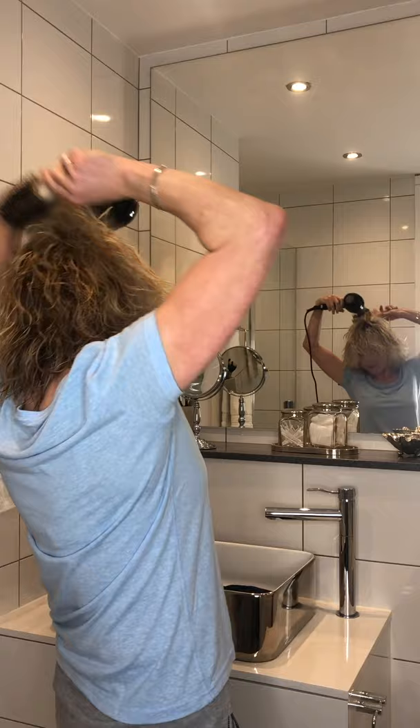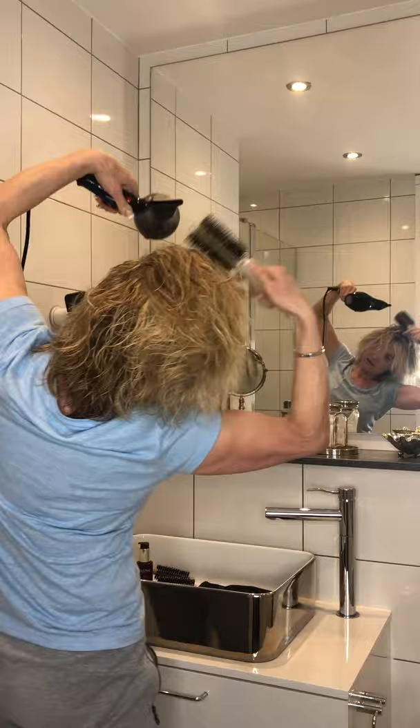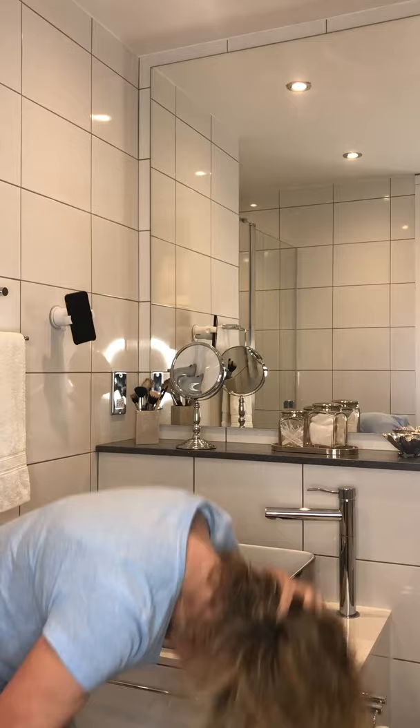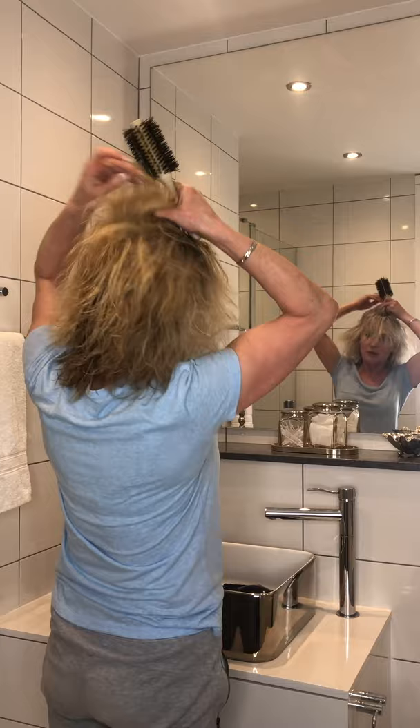Then I get a hairbrush and I'm going to just lift the root all over — roughly lift the root. There's always one side of your hair that you can get to easier than the other, because I'm right-handed. Now we start blow drying.